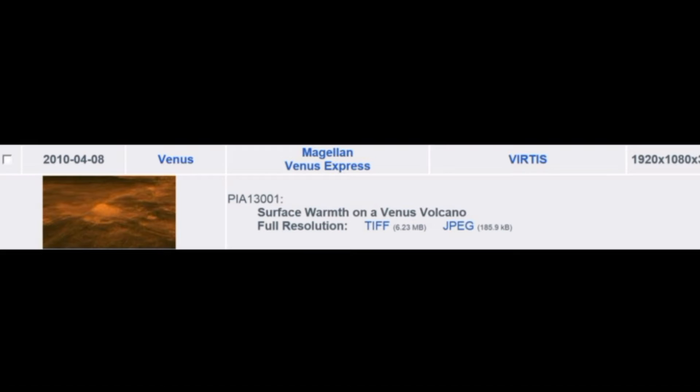I'm Tony with Earth Files Earth History and we're going to be looking at this image of Venus. The ID number indicates surface warmth on a Venus volcano — that's what they're saying. But I'm going to show you where they're not being truthful at all.